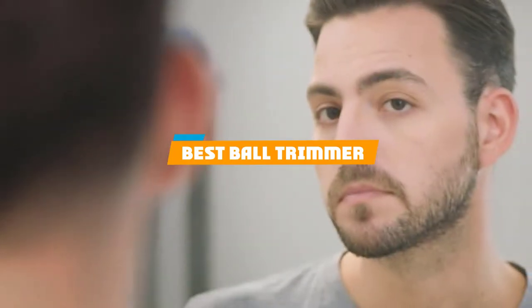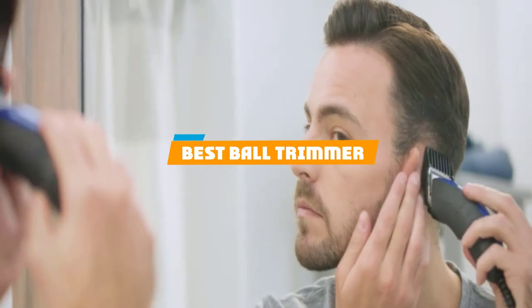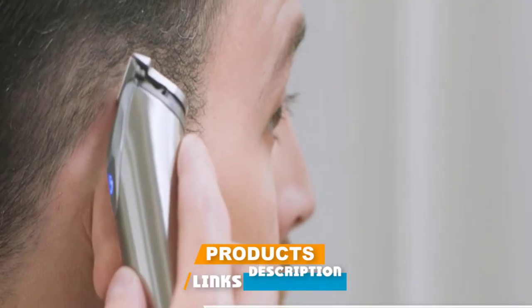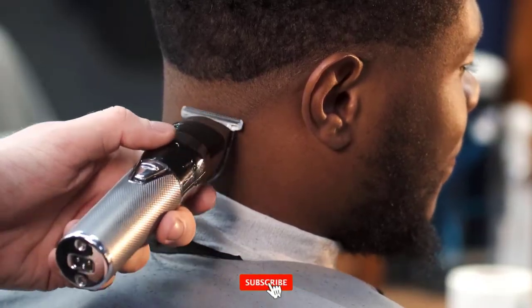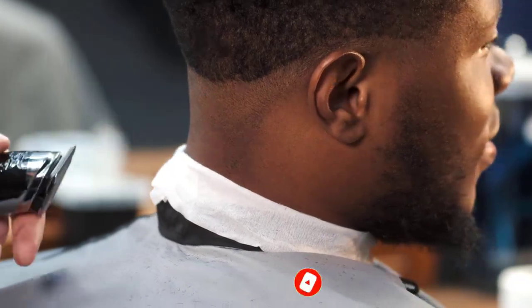If you're looking for the best ball trimmer, here's a list you must see. We made this list based on our personal preferences, sorted by features, prices, quality, durability, and reputation of the manufacturers and customer feedback. We've also included options for every type of customer. So let's get started.